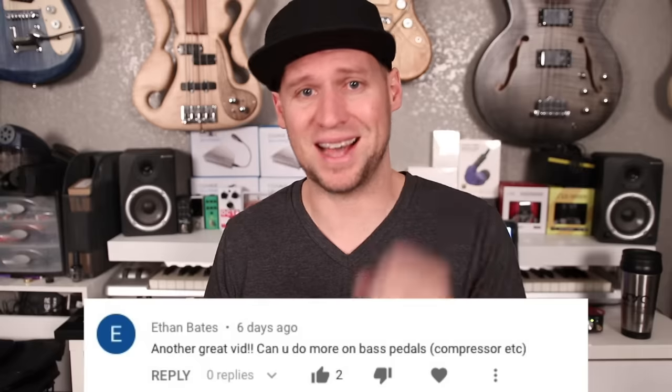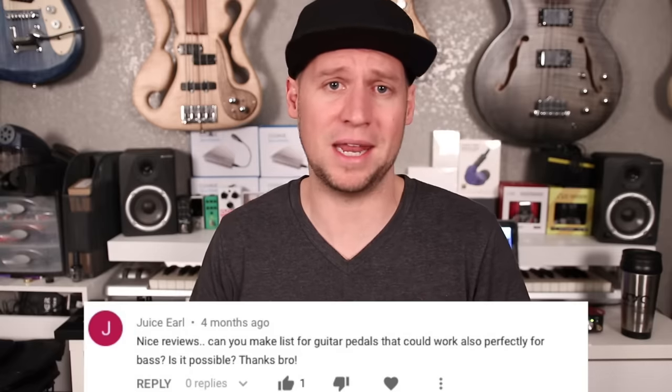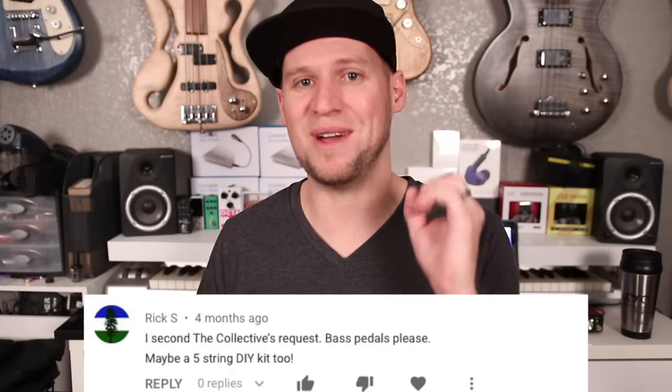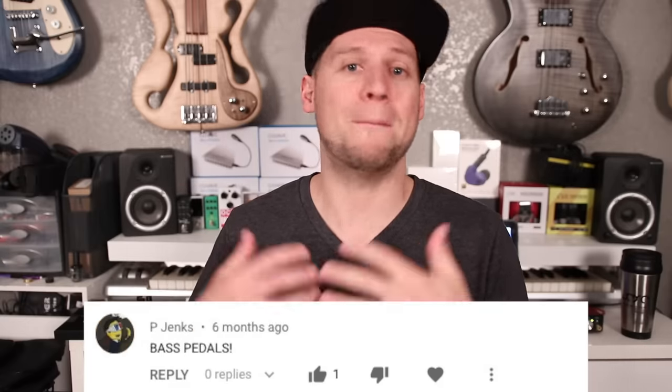Hey guys, welcome back. It's so good to see you again. Today I've got an excellent video for you, and more importantly it's a video that you guys have been requesting for a long long time and I've been working very hard on it. Way back in October 2017 I uploaded the first video in a series I call the best budget guitar effects pedals, and ever since then you guys have been requesting that I do a version dedicated directly to bass.